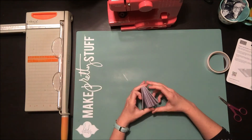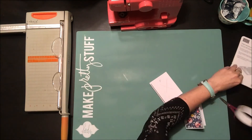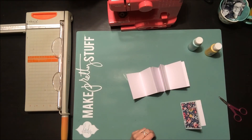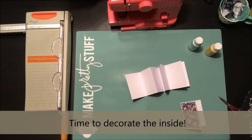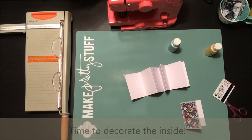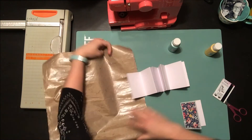Now I'm going to mark off the front and back of my book and then decorate the inside. Just like any mini book, you can decorate it however you'd like. For mine I wanted to keep it pretty simple — just some scraps of paper, some stickers, and a little bit of paint.